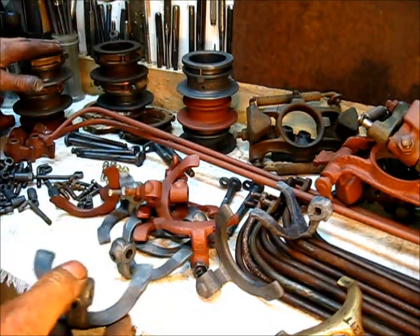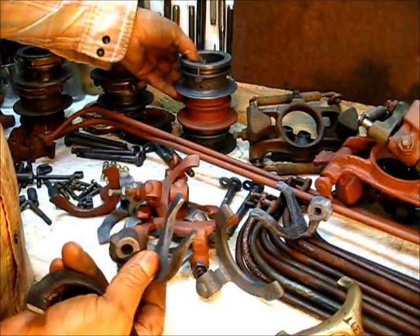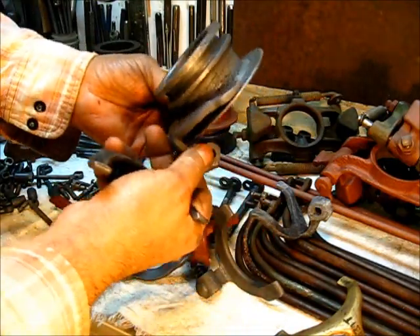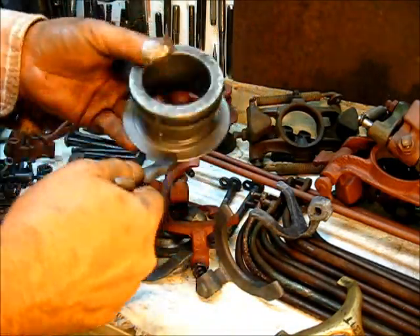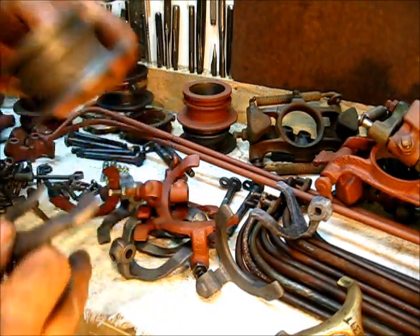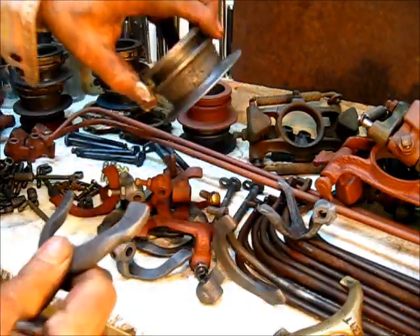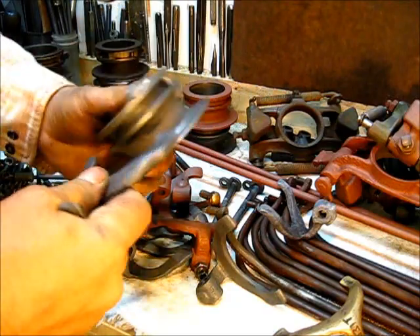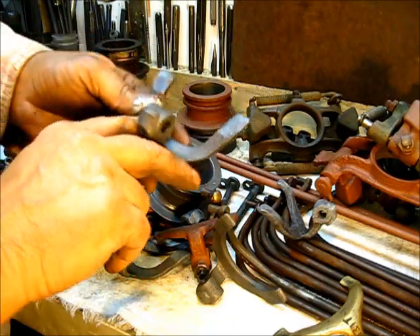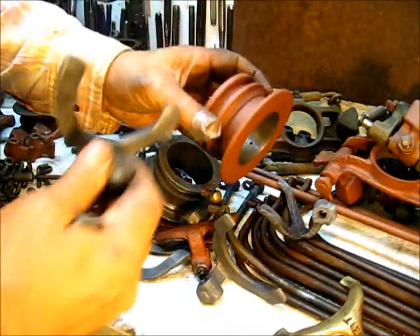When you change parts around — this part right here goes right here. When you get it all assembled it goes on this collar. On the early models that didn't have the pin in the back of the housing, this hole rotated, and this right here went around like that. It would wear this housing and wear the back side of it.